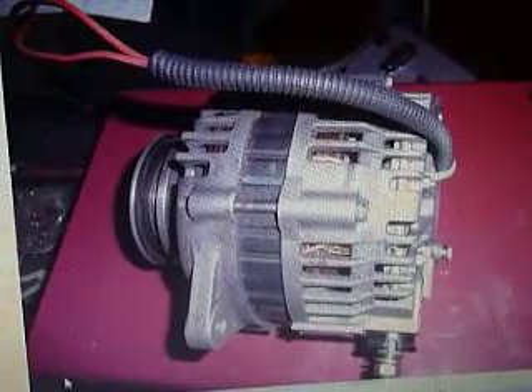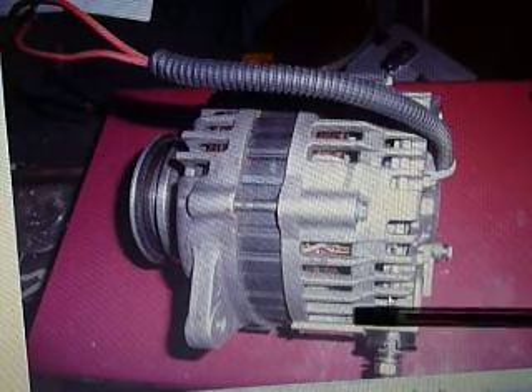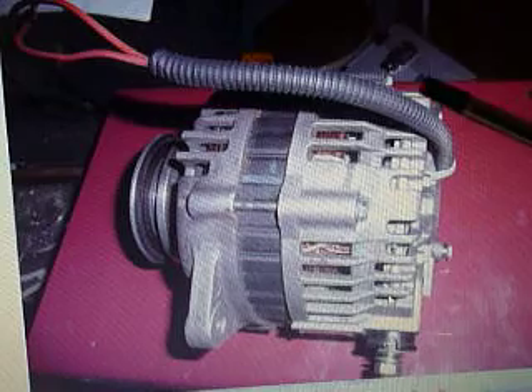You get your alternator and you're going to have to pull the rear housing off. On pretty much every alternator you've got four through-bolts that join the two housings together through the stator. You're going to have to remove those four bolts. Internally you can see the diode block, and on the other side is the regulator — these are attached with nuts, so you're going to have to remove about five nuts, plus the main terminal lug.